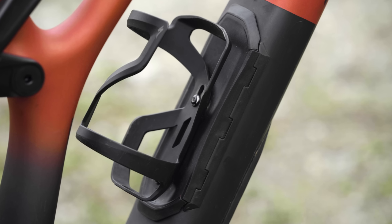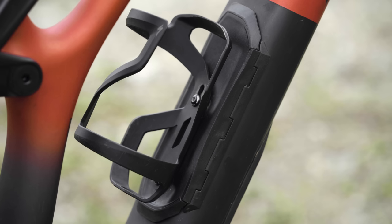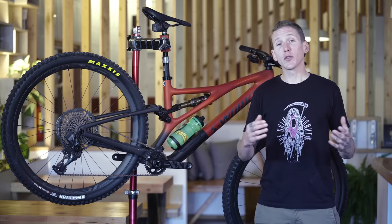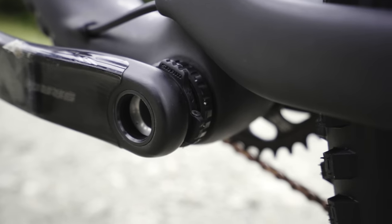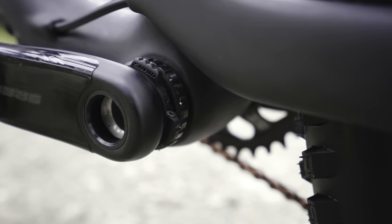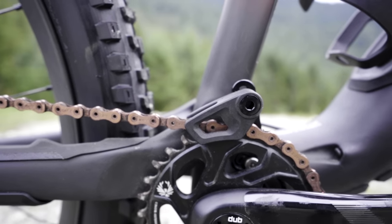SWAT is back of course, with that hole in the down tube being lighter and stiffer than ever before. You're also going to find all of the other trail bike must-haves including pass-through cable routing, threaded bottom bracket, ISCG tabs, and plenty of tire clearance.